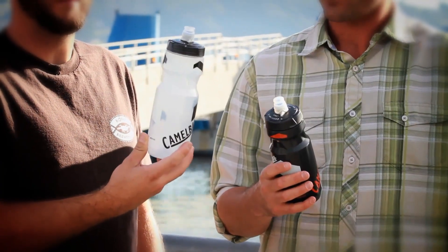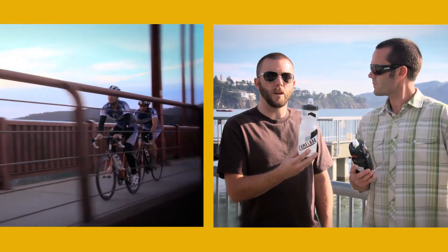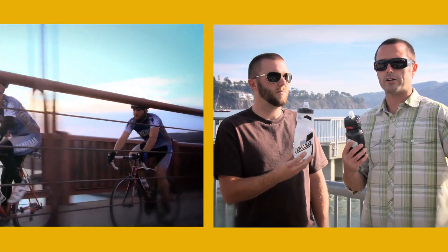It also has a HydroGuard which helps keep it clean if you're running a sports drink or a protein beverage instead of water. This is the Podium bottle from Camelback — definitely the preferred bottle for any ride.